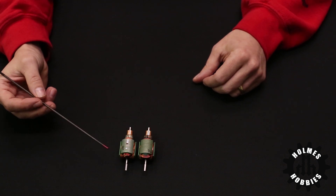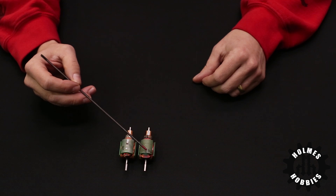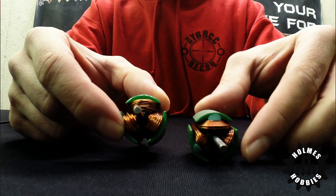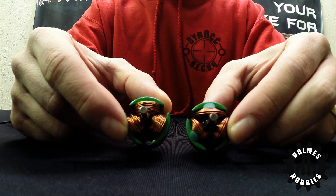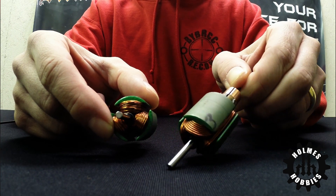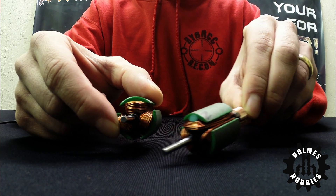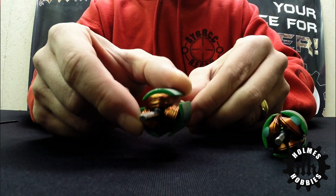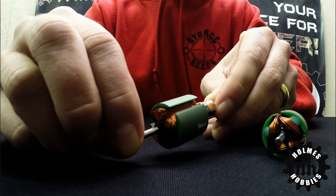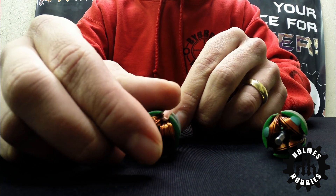Another thing to consider with brushed motors is whether you have a machined wound armature or a hand wound armature. These are examples of a machined wound three slot armature and a hand wound three slot armature. The copper is much neater inside the hand wound armature, and this gives you a lot more torque, power, and efficiency. However, the machined wound armature is more cost affordable, and if you're planning on getting your rig wet or buying a motor for somebody just getting into the hobby, it may be the better bet for you.